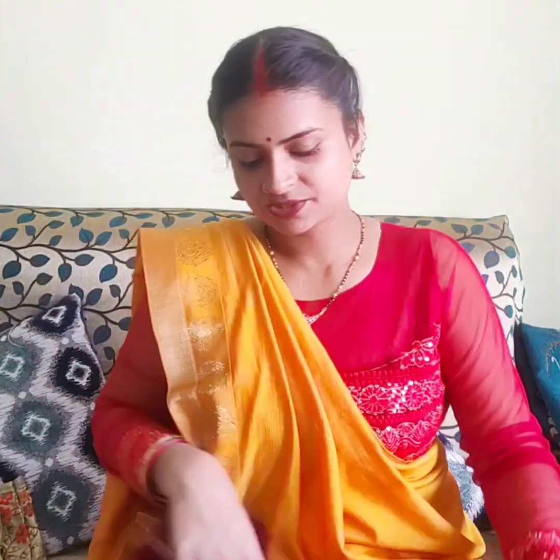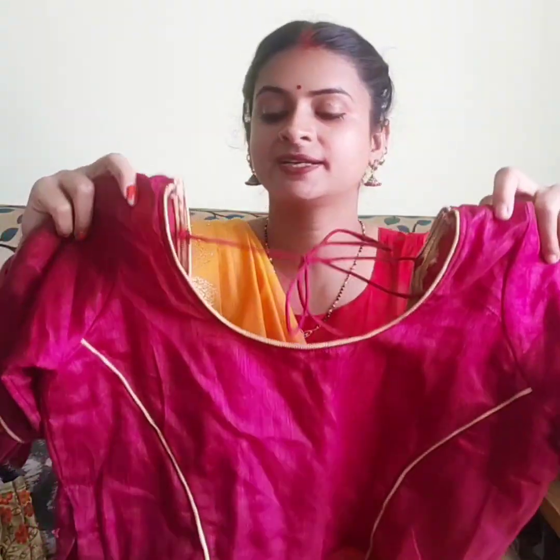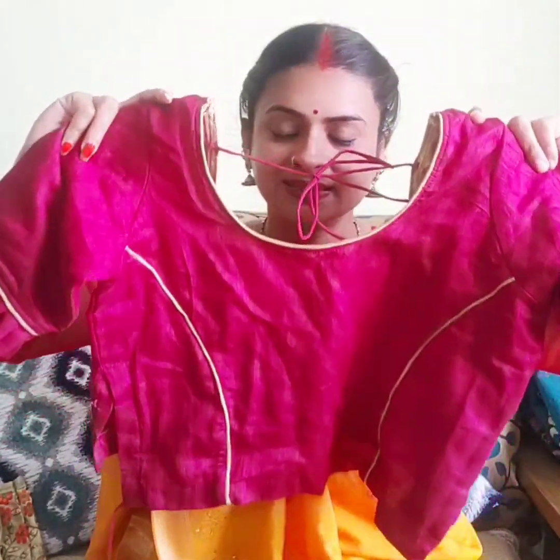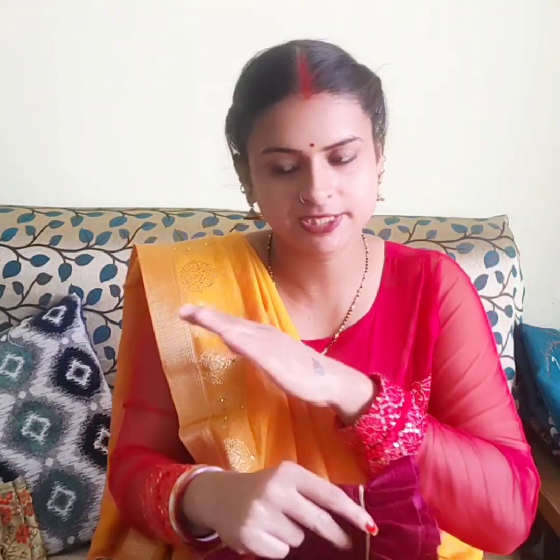Now my last blouse — I put a small detail on the front and did a print cut. I have no padding in this one. I put a simple plain blouse with just a print cut using a silk fabric trend.